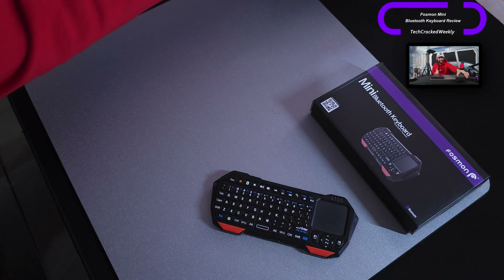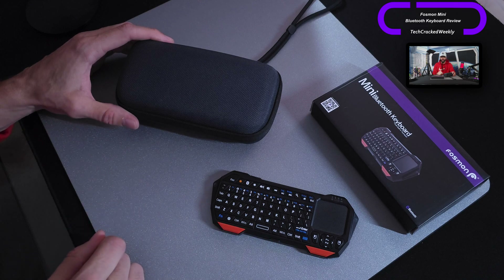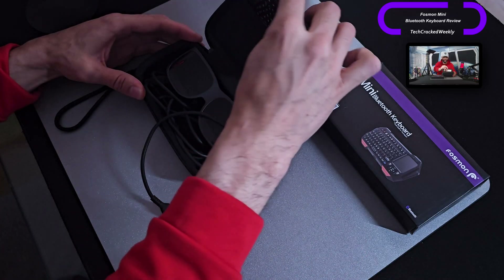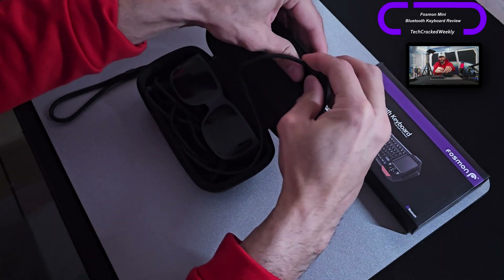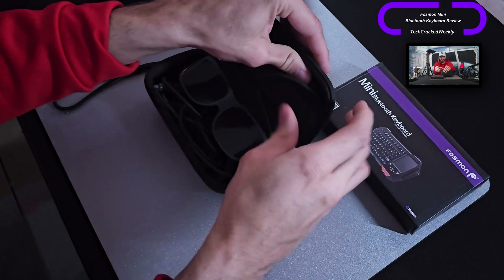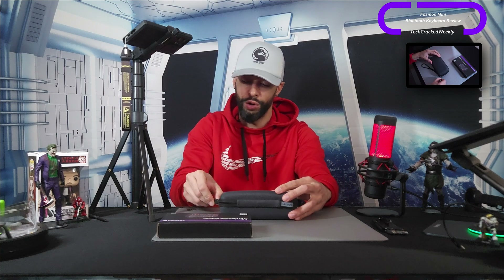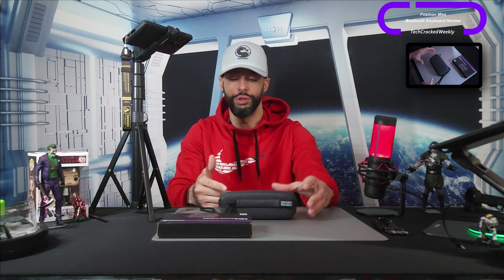Not only that, we can also place this in the case for our wearable display. Here I have the case for the Lenovo Legion glasses — I'm going to unzip it, place the keyboard right inside, tuck the cable from the glasses away, and then close the whole kit. This is a great portable computing solution. You just plug the glasses into whatever device you're using, say a smartphone or a laptop, and pull out the keyboard.